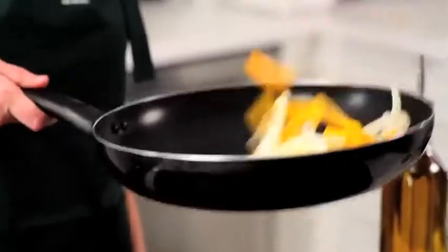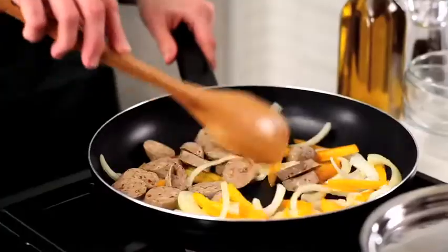Then add the strips of yellow pepper and sauté for three to four minutes. Add the sausage and sauté for two more minutes.